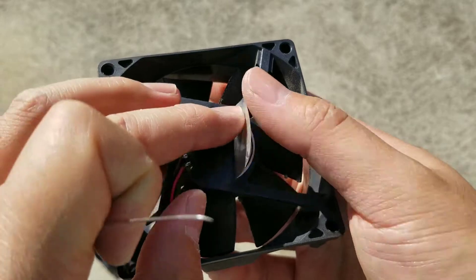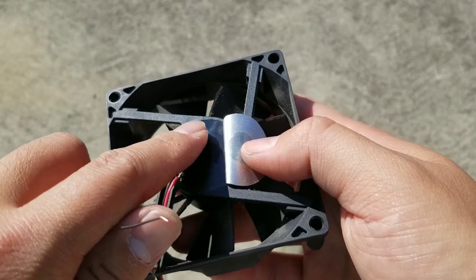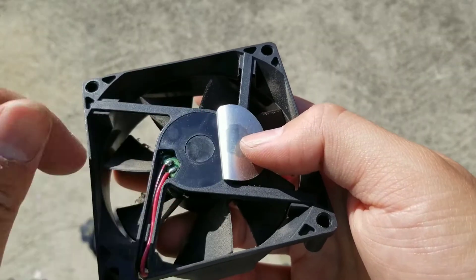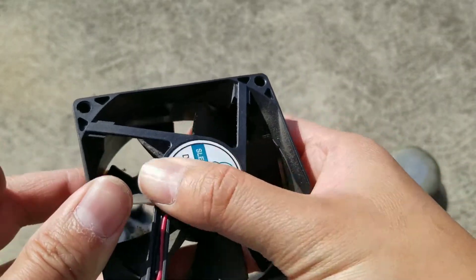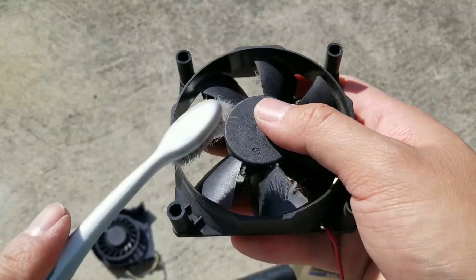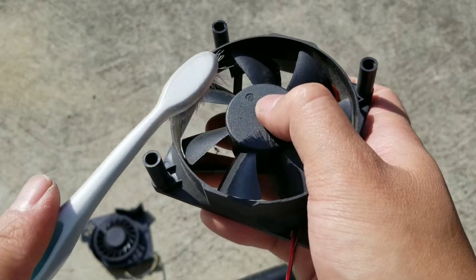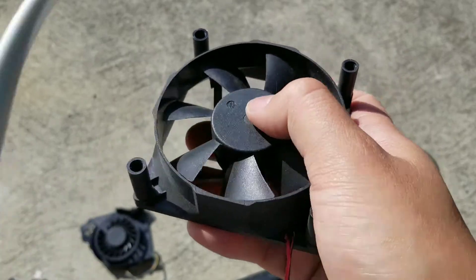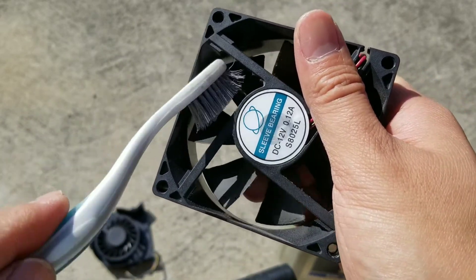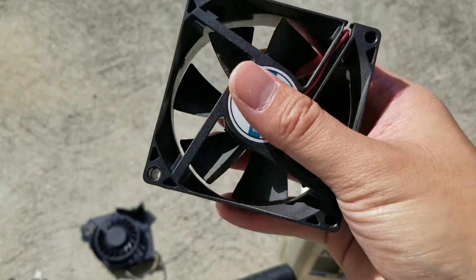If you get a lot of oil on the outside, clean it with rubbing alcohol and paper towels. If the sticker is no longer sticking, just put some tape over it to make sure the oil doesn't leak out. If the fan fins are all dusty, I usually just use a toothbrush — hold the fan lightly so that when you brush it the fan turns too. You can get in with the toothbrush and clean the fins, though it's going to get dusty again soon so you don't have to be too thorough.